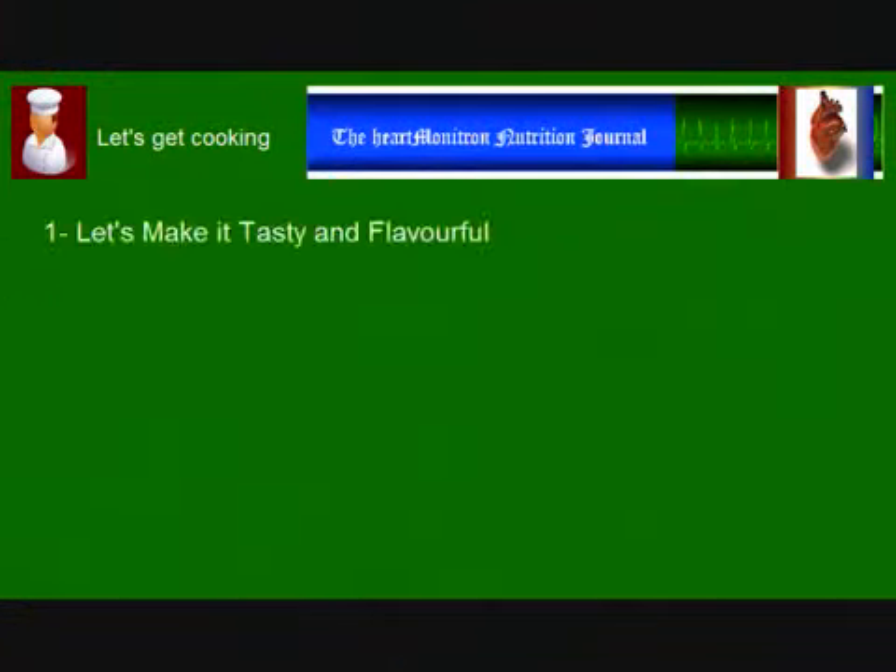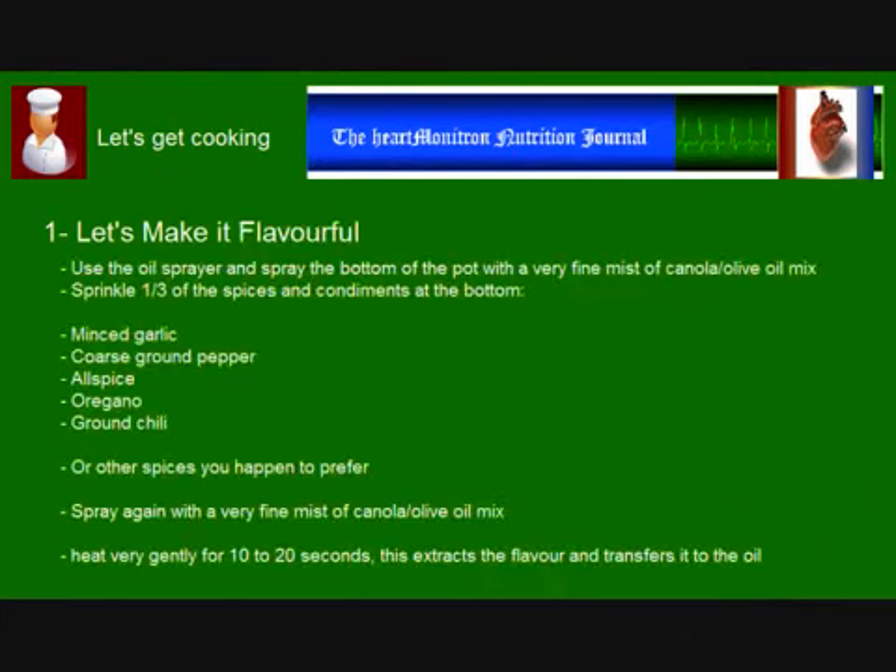Let's cook some good spaghetti now. Why not start by making it delicious, tasty and yummy? We will do that by doing some flavor extraction. First, use the oil sprayer and spray a very fine mist of oil at the bottom of the pot. The recipe calls for a mix of 50% canola oil and 50% extra virgin olive oil. Sprinkle one half of the garlic flakes and half of the spices over the thin, oily coating. Spray again just a very fine mist of oil over the condiments. Heat or warm very gently for a few seconds.